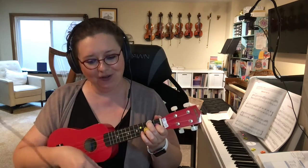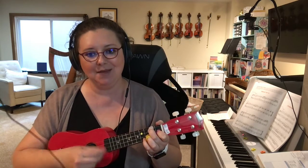A Ram Sam Sam, a Ram Sam Sam, Goli — now switch to C — Goli, Goli, Goli, Goli, back to F.